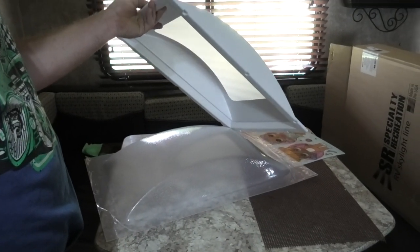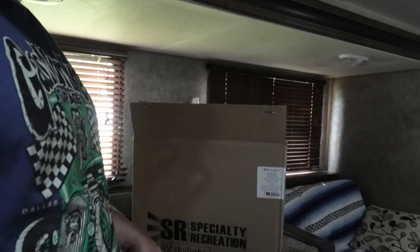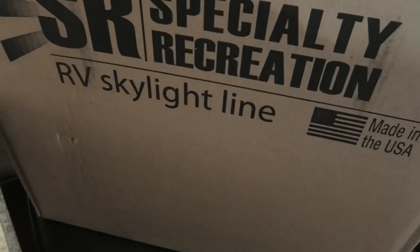My trailer is a CruiseLite and they are a piece of crap. So if you're gonna buy a trailer, make sure you don't buy a CruiseLite unless you really need something that's light. In the shower, most of the new ones have a skylight for your head, so you have a little more room and light because the bathroom is pretty dark. So I bought myself one of these skylights — we're gonna be putting that in here shortly. Let me know if you want to see an RV skylight made in the USA installed.